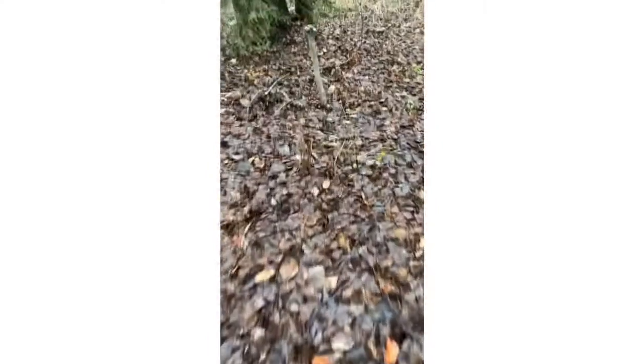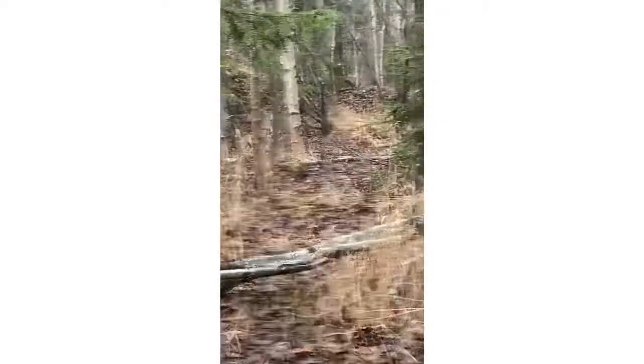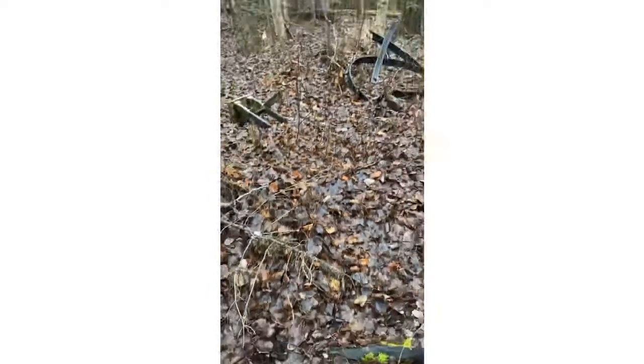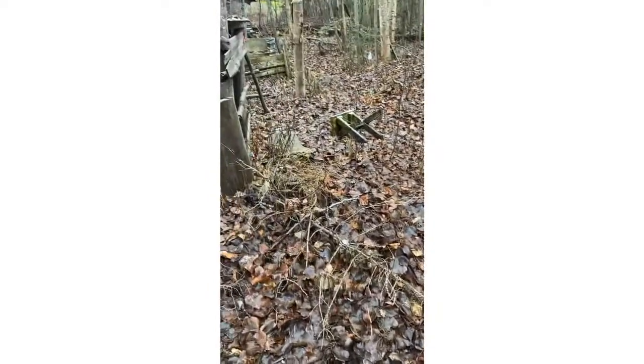Okay guys, so today we're going to be working on this track right here that just goes along here — you can't see it because it's fall — and then there's a jump here, and it just kind of keeps going out back all the way to like right there. So today we're going to be working on that, trying to fix up the track, doing some raking, and hopefully it'll look good.